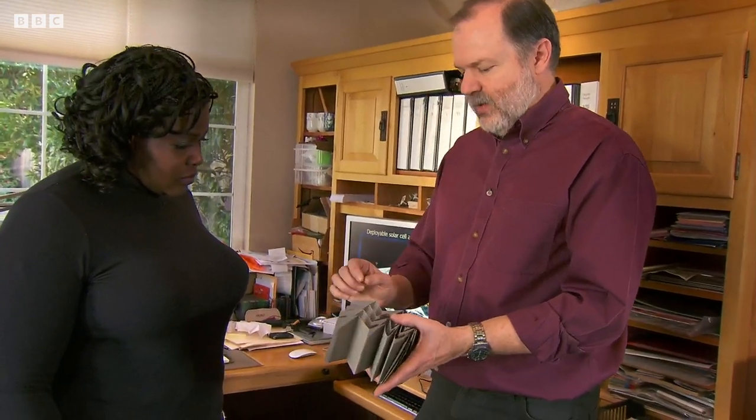So if this were a solar array in space, you'd only need to put one solenoid or mechanical mechanism on — one fold — and that fold would be enough to make the whole thing open up.